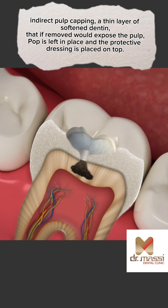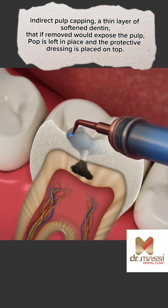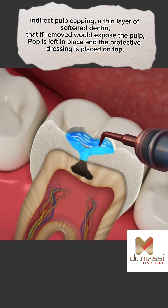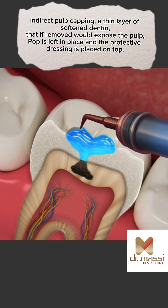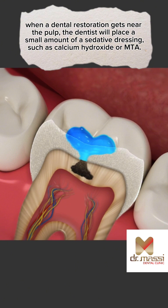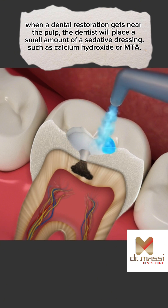In indirect pulp capping, a thin layer of softened dentin that if removed would expose the pulp is left in place, and a protective dressing is placed on top. When a dental restoration gets near the pulp, the dentist will place a small amount of a sedative dressing, such as calcium hydroxide or MTA.